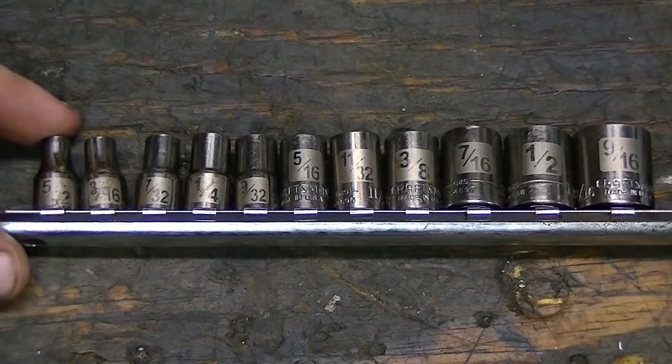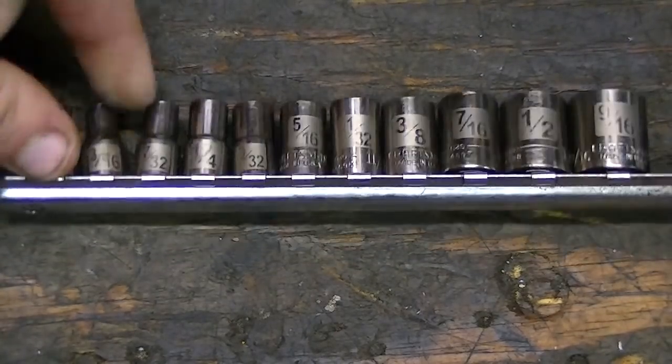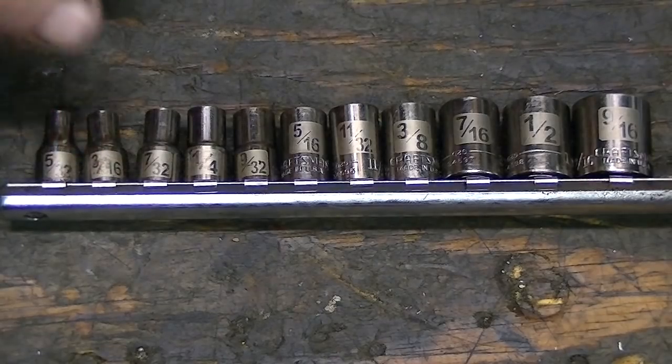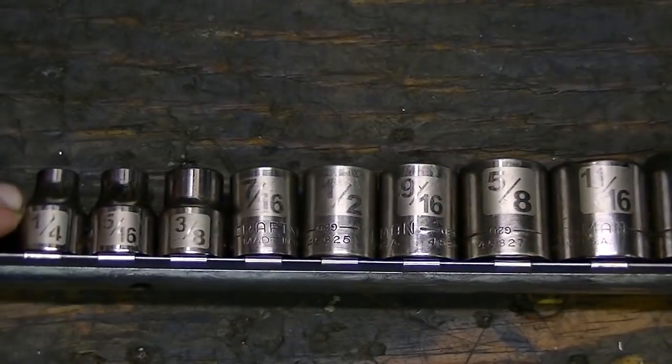And of course, you will need a good set of sockets for your ratchets. Through here, these are all quarter inch drive, and on the other side, these are all three-eighths inch drive.